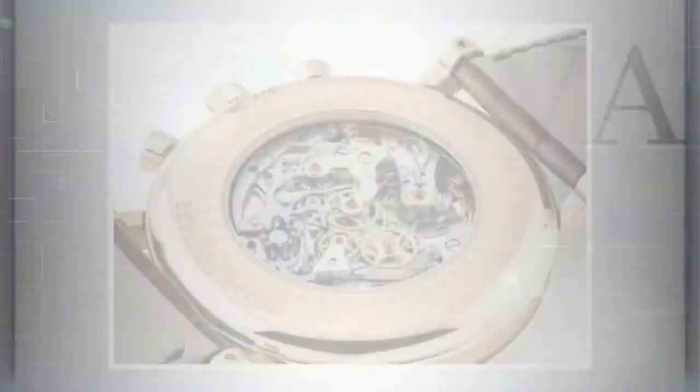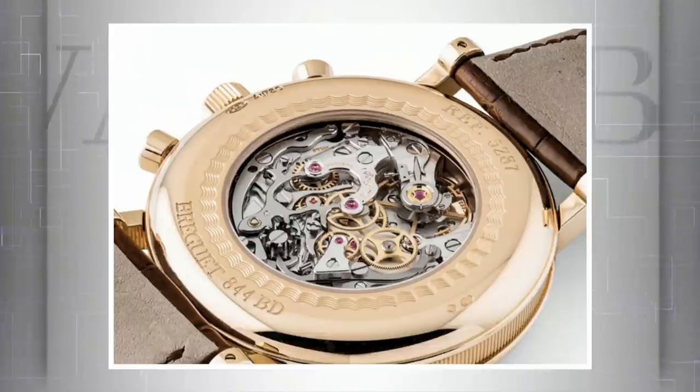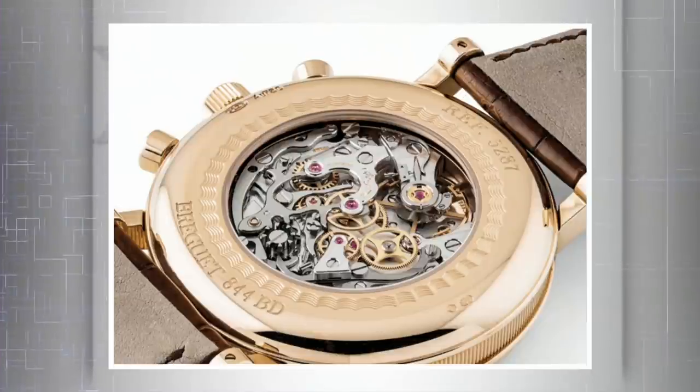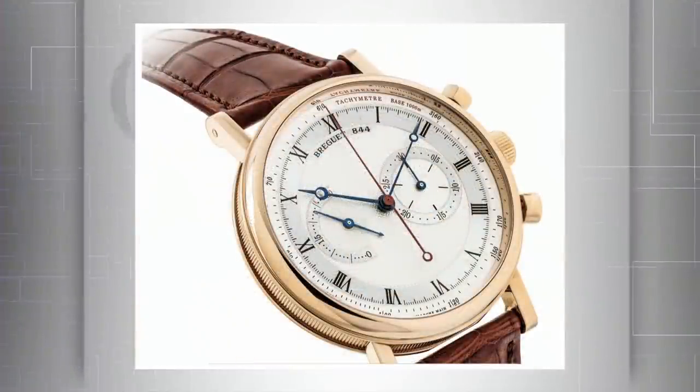Lot 2224: the Breguet 5287 Classic Chronograph — this is the cheapest Patek Philippe 5070 you will ever find. Why? Because the 42mm Patek is powered by the same movement as this 43mm Breguet — the LeMania 2310 column-wheel chronograph, beautifully executed. Unlike the Patek, which is already investment-grade, this is a $15,000 to $20,000 estimate. Solid rose gold with lathe guilloche work on the dial — beautiful on both sides, immaculately hand-finished inside and out. For around $15,000 you're paying less than the price of a current Daytona on the secondary market, and this one is full box and papers.